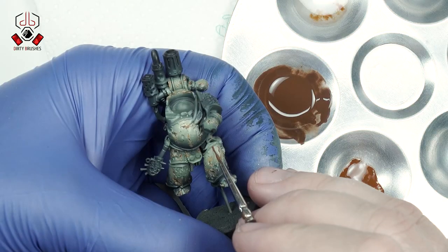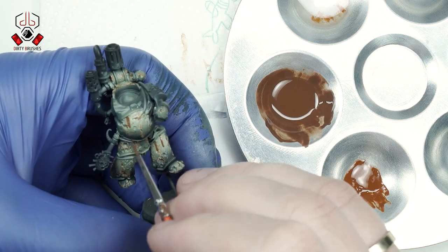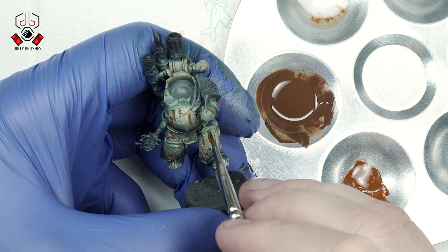To create rust streaks, I apply vertical strokes on the model with a fine brush. Once the paint has dried, I take a flat brush moistened with enamel thinner and, using downward movements, I soften the streak effect.